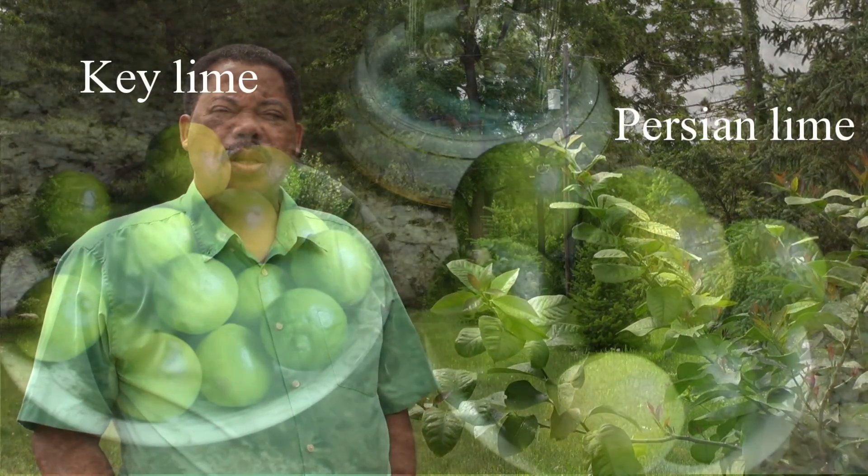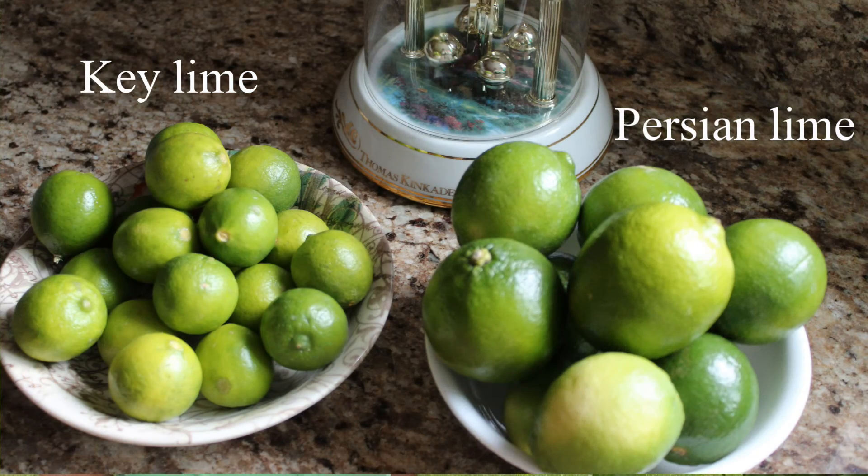The large limes that you see in the grocery store are Persian limes. The other limes you'd normally see would be key limes, which are much smaller — about the size of a walnut — and those are the ones used in key lime pie.